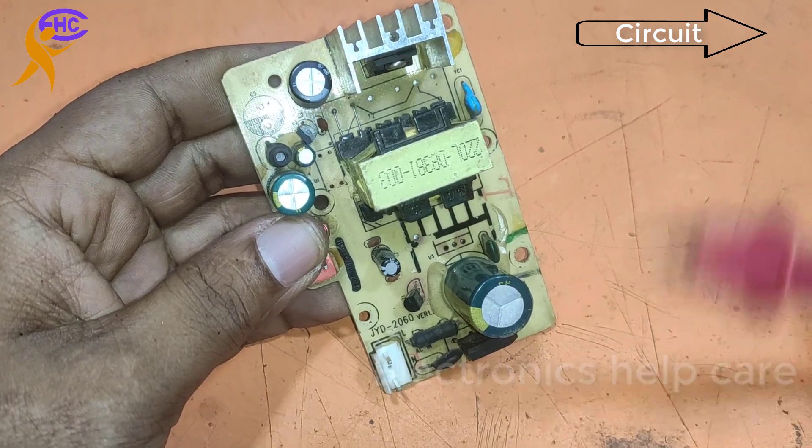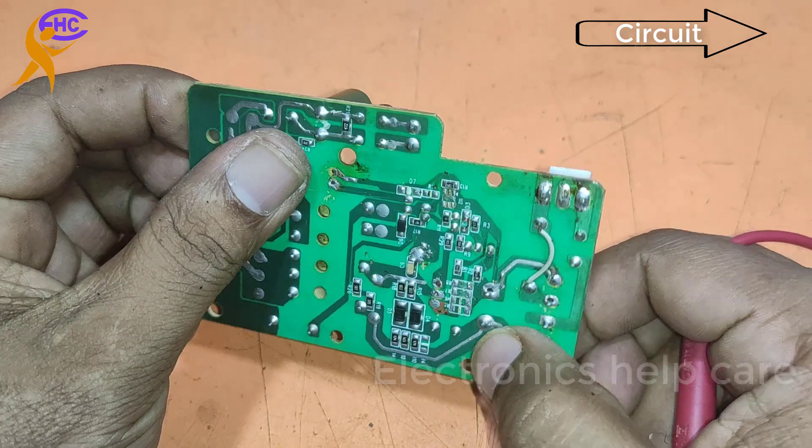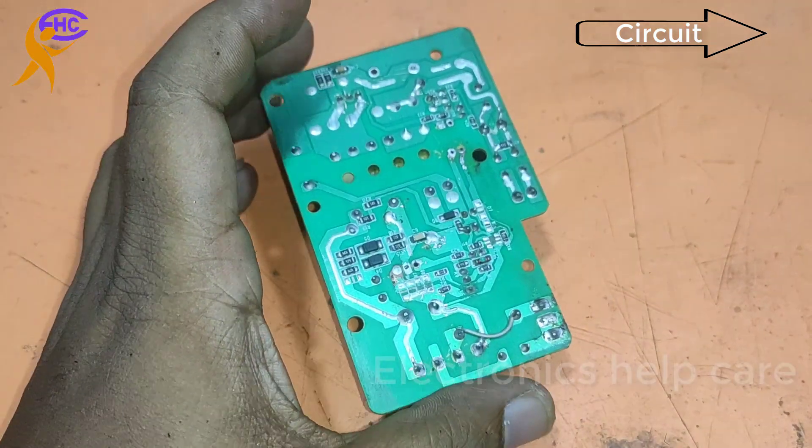The MOSFET has three legs, and we need the middle leg. We are going to use the middle leg for the output.